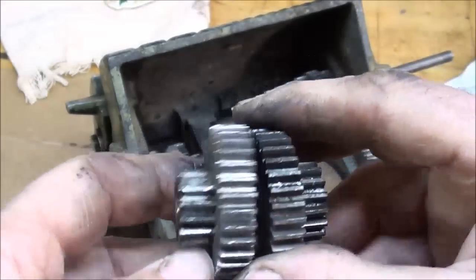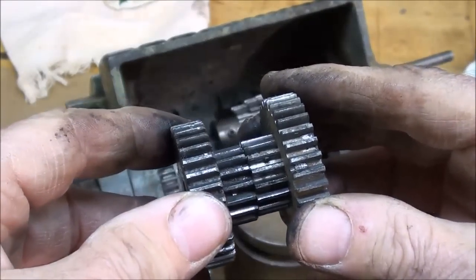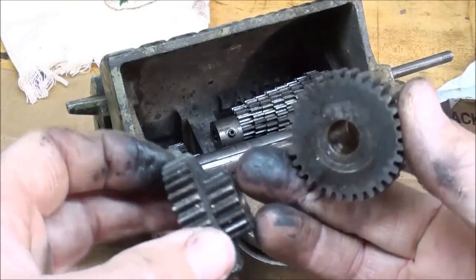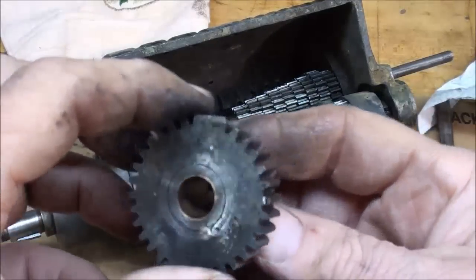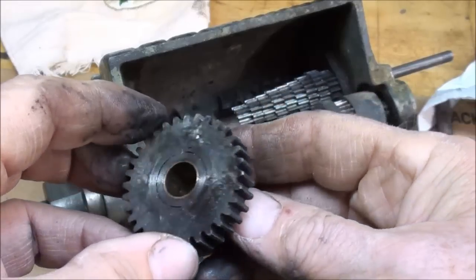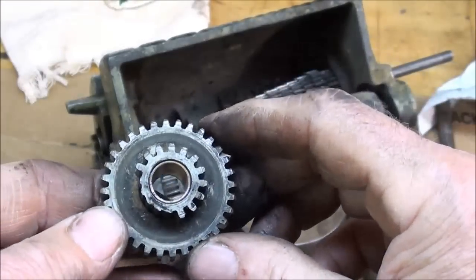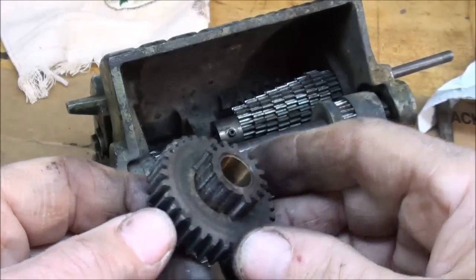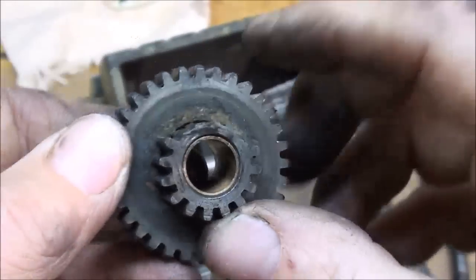And there it is — see all the missing teeth! You know what, if these are exactly the same, I may swap them, because I don't care if I'm missing some of the feeds a little further down the line. This is the one I'm interested in, but let me think about that. This little gear will come off the bigger one, and I'm going to count the teeth and determine the diametral pitch — I'll show you that if you're interested. It appears there are about five missing teeth.